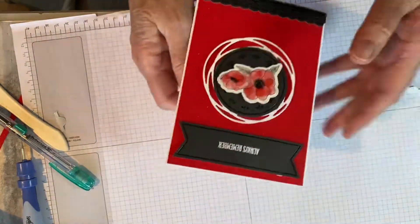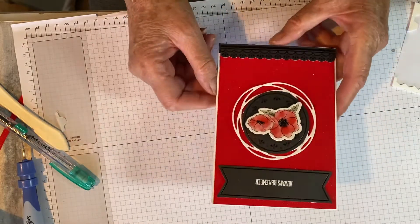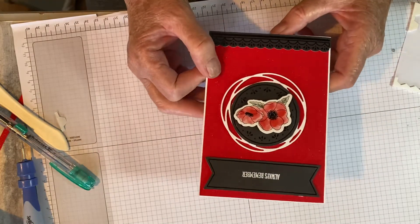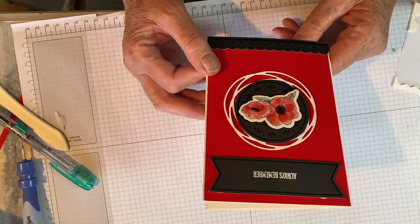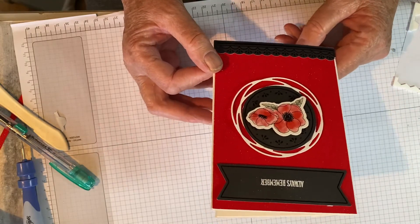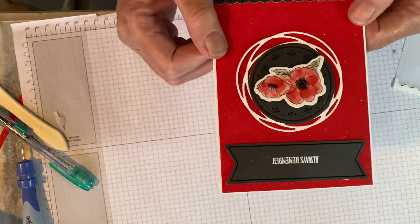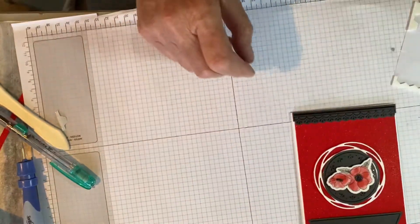And there you have the card finished. Hope you enjoyed that. If you would like to see any more cards or contact me, you can go to my website at www.roselylangham.stampingup.net, or call me or subscribe to my channel. Don't forget to hit the bell so you get notifications of when I do a new one. Happy crafting — bye for now!